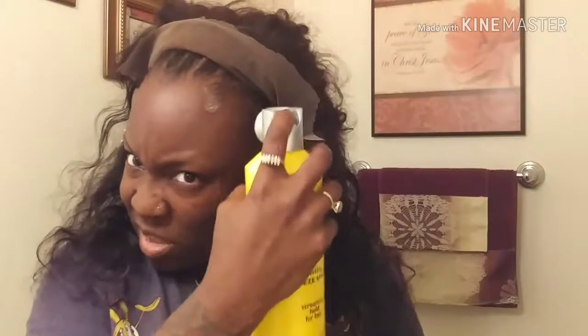Now I'm about to do the freeze spray. I know that's going to be kind of strong. Oh, that stuff is strong! Good Lord. I asked my partner to bring my blow dryer down, so I'm waiting on my blow dryer.